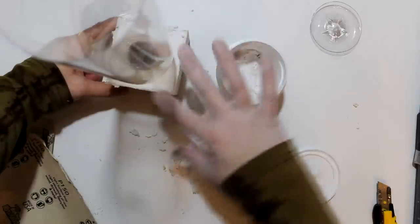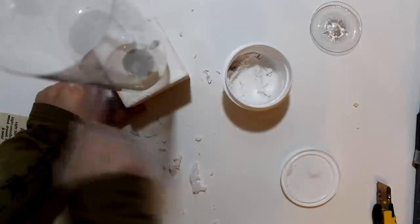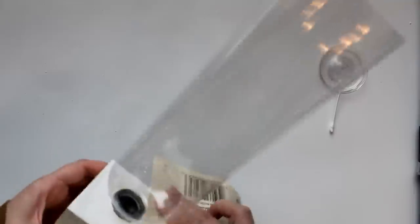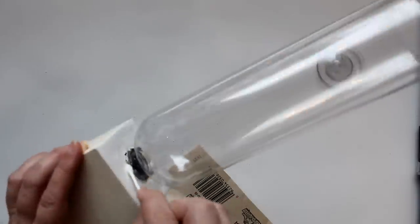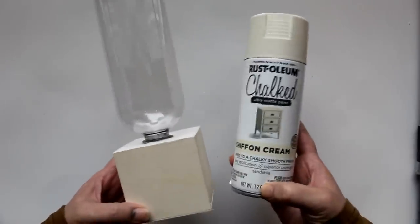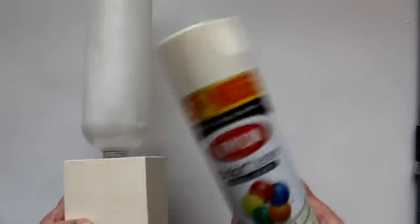Next I'll use some spackle to fill the spaces in the box - going all around the edges and in the middle, trying to get it as smooth as possible. I dipped my finger in some water to help thin the spackle and get the smoothest finish. Once the spackle was dry, I further smoothed out the finish with sandpaper going all the way around, and used a Q-tip dipped in water to get into the little spaces around the cap. Now come along as I take you on my ill-fated paint journey, starting with chalk spray paint in the color chiffon cream.